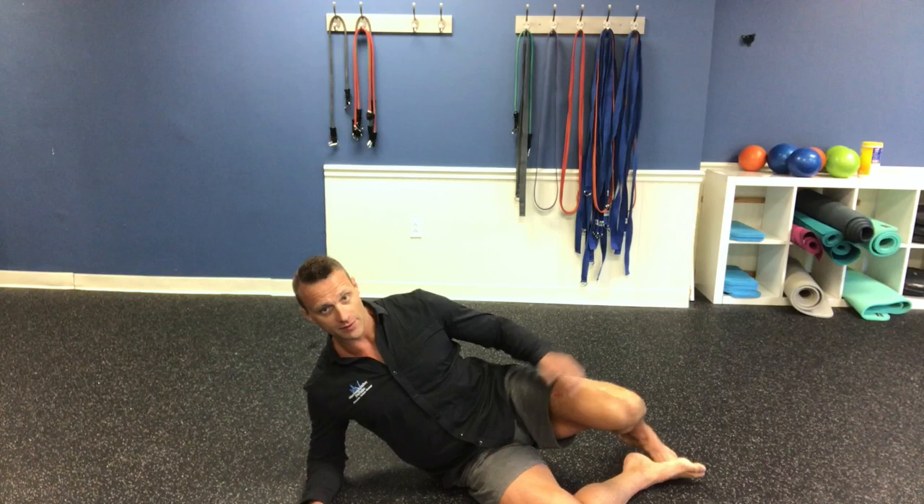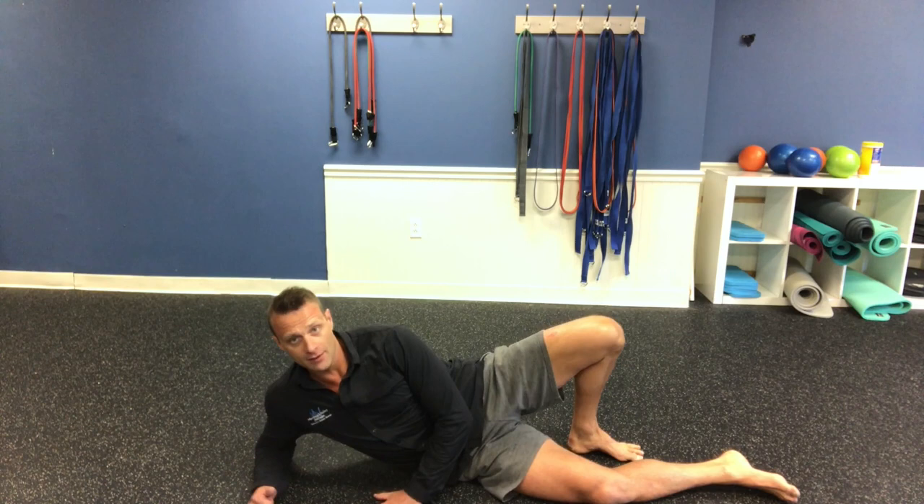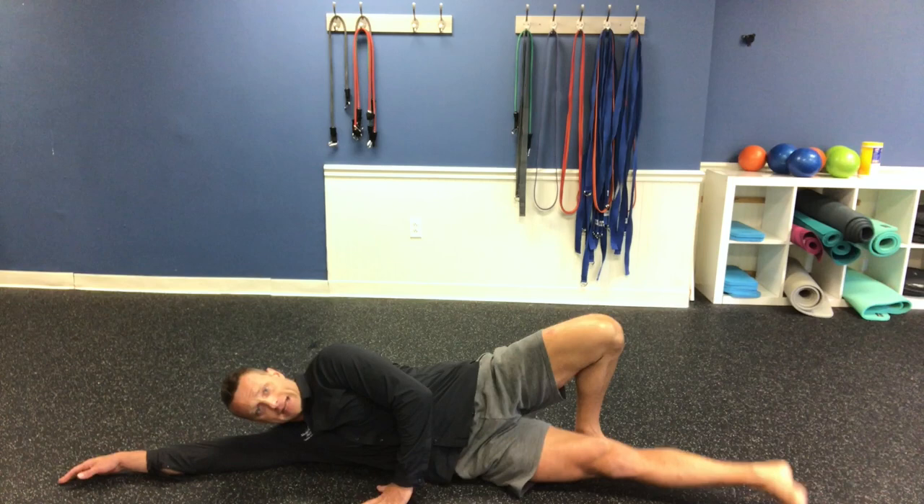Lastly, we're going to get into some of the fibers of the TFL and over onto some of those abductors, more in the glute medius. We're going to keep this planted and go all the way down on the ground instead of on the elbow.